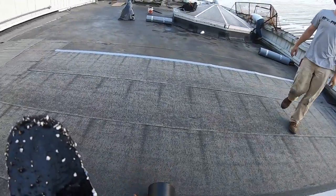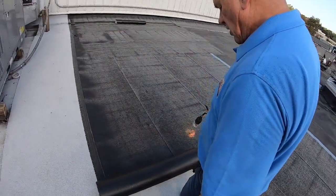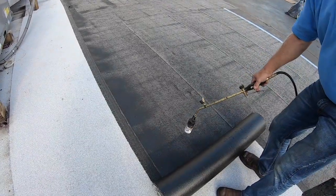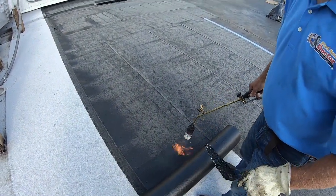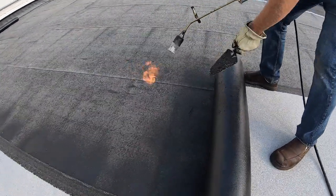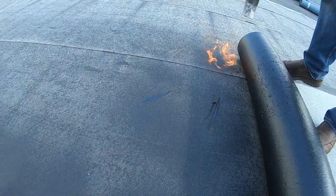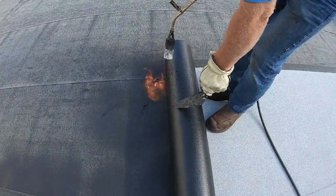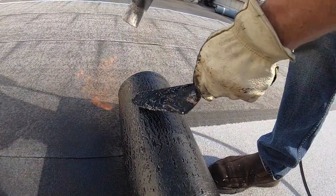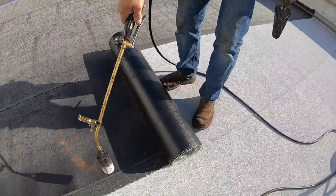I'm going to show you — you run the torch this side. This is a self-adhering base; you don't need to put much heat to this base because it's very, very soft. I only did a little and look — it's melting. Very little heat is needed to torch this. But this has a plastic face on it — look when I burn it, see how it burns.